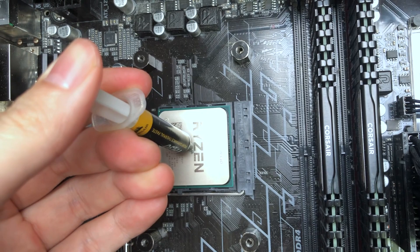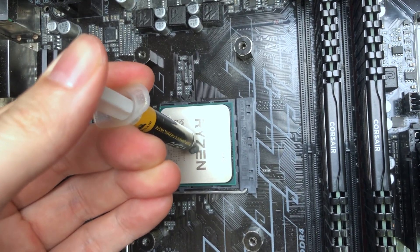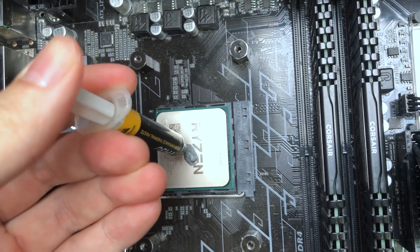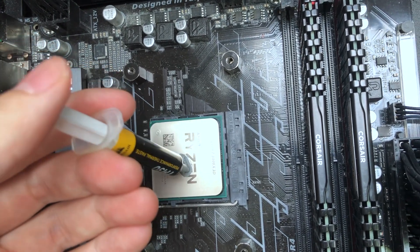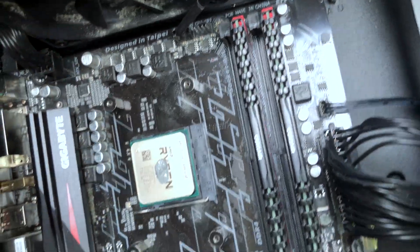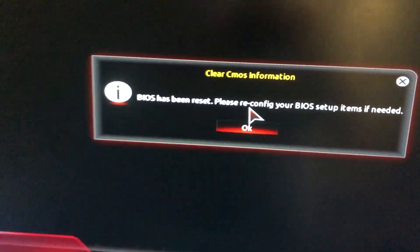Please make sure to place the new CPU carefully so nothing gets bent in the process of swapping. Then apply a little bit of thermal paste — just a pea-sized amount, not too much. That's about the right amount. Then put the heatsink back on and it's running.